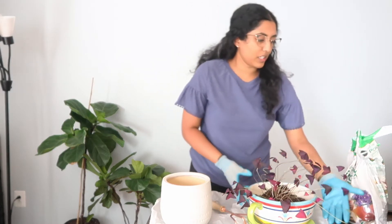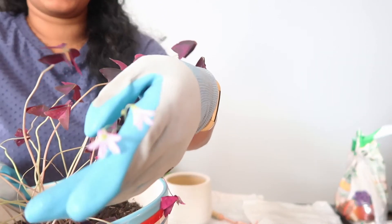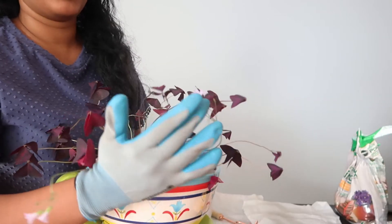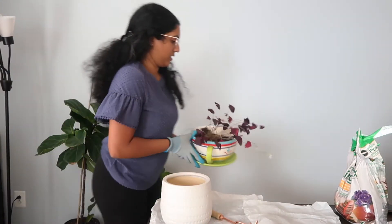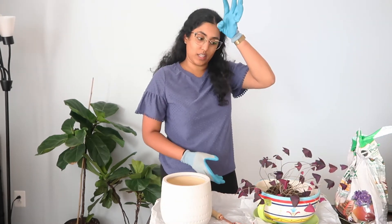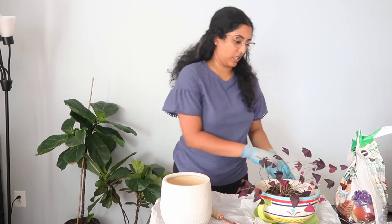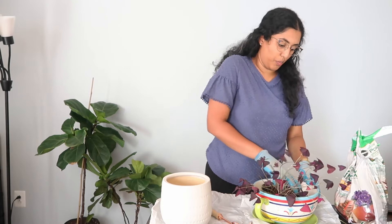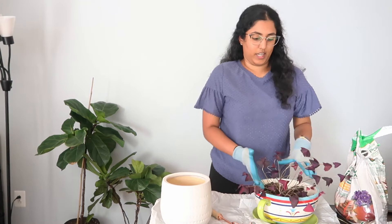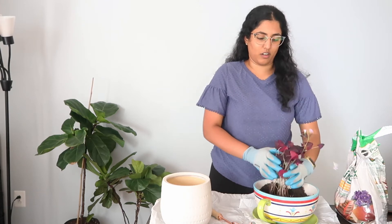Another cool thing is that they also grow flowers. Look at this — it grows these light purple-ish flowers and they're just beautiful and fun to see. Another cool thing is that the leaves open and close. They fold down when there isn't a lot of light and then they open back up into their full form when there's sunlight, and they all bend towards the sun. So that's what's happening here with all of them facing this direction.